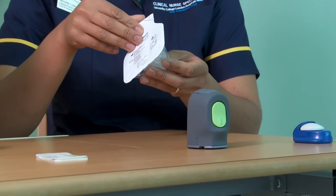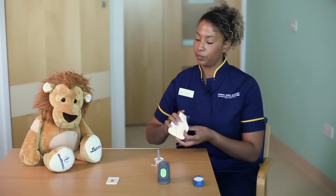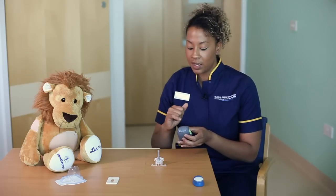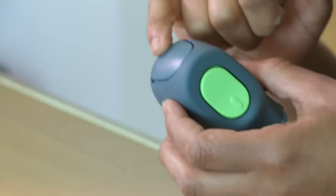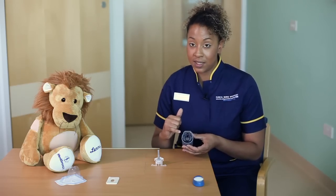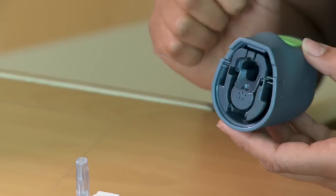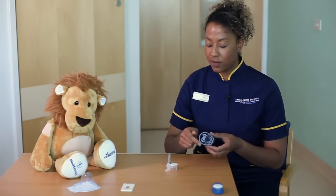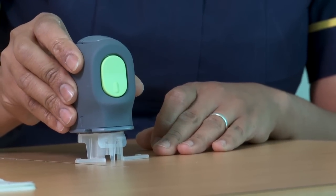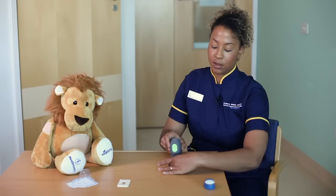Take the N-Lite sensor out of the packaging and place it on the table. Pick up your Inserter. It can be a little confusing because at the top there are things that look like buttons but aren't. What you're interested in is the green button on the front. On the inside of the Inserter there's a hole where the N-Lite sensor needs to go. Make sure the round part of the insertion device goes towards the round part of the sensor, then place it and click down. Hold the little feet on either side and pull the Inserter up.